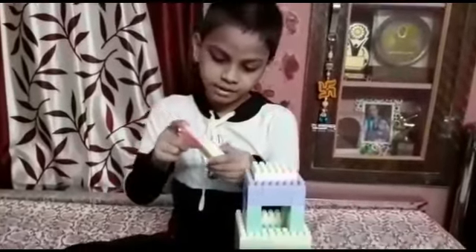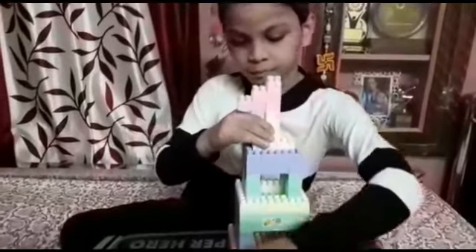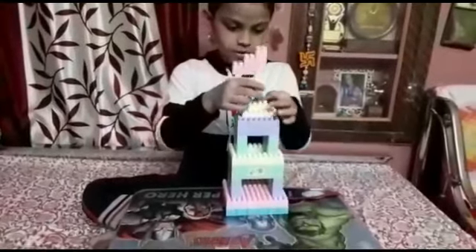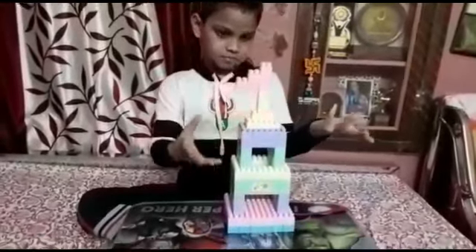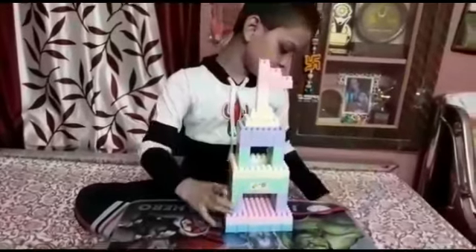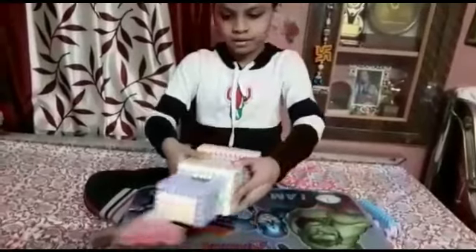So here we connect it. I put it right here, but before I put it I have to put this one. You can point it any side if you want. Now we are going to put it like this.